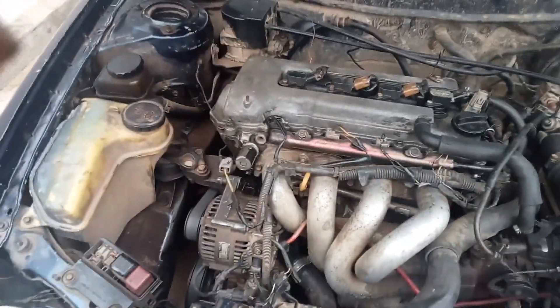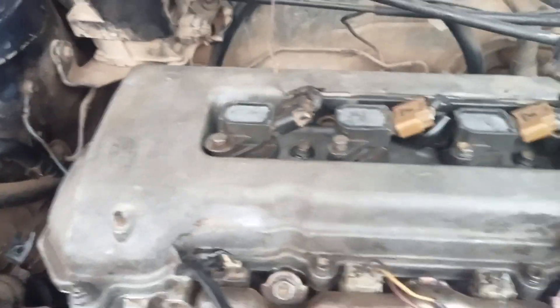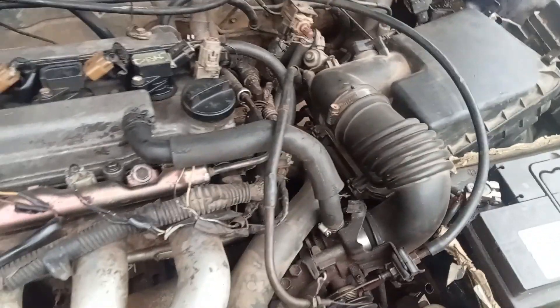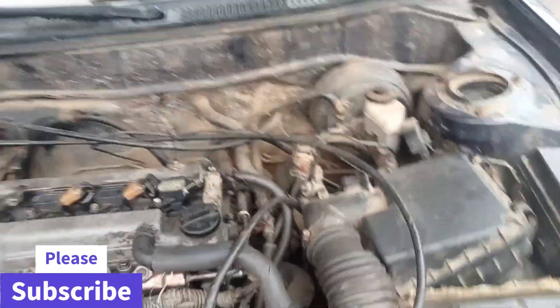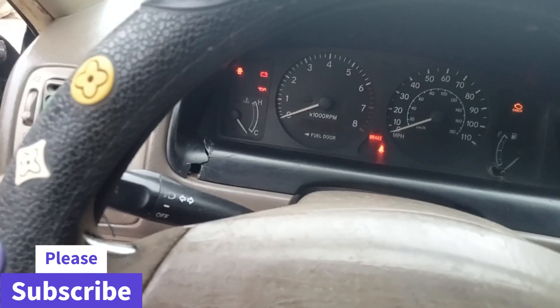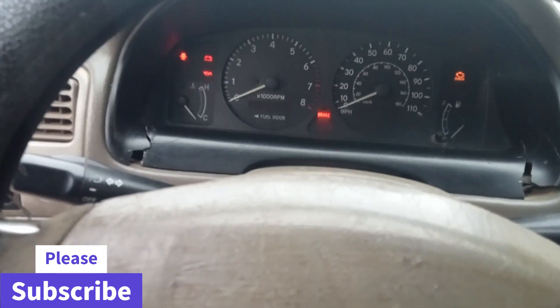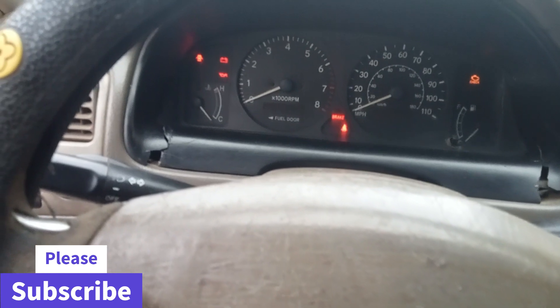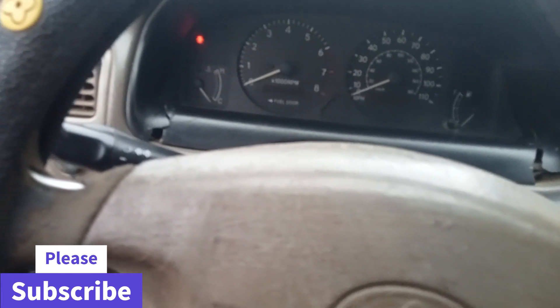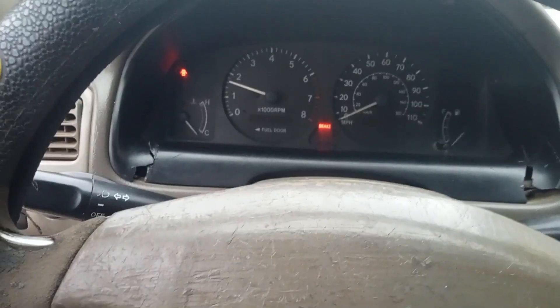Everything is fixed — the valve cover is fixed, the coils are fixed, everything is set, and cleanup is done. Now we go to the moment of truth. We start the car: turn the ignition on for a bit, give it two to three cranks, and it started.